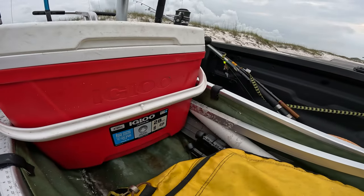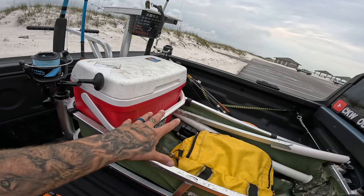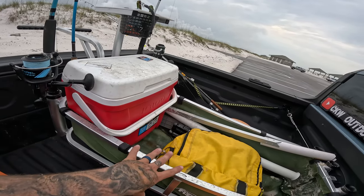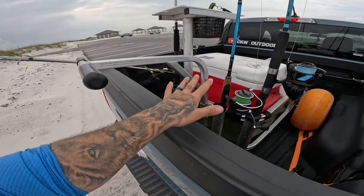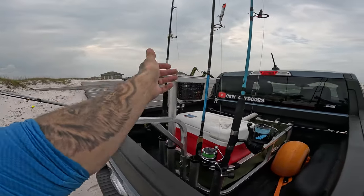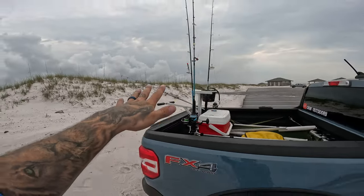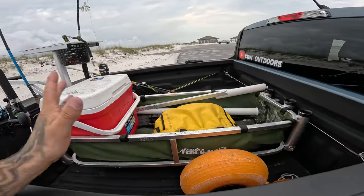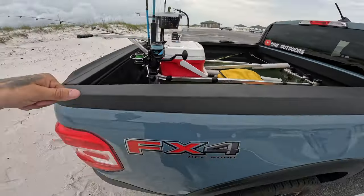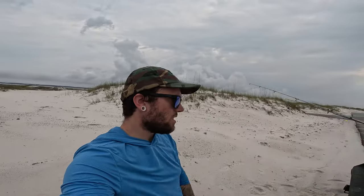I transport my casting rods — usually two or three, like seven-foot or seven-and-a-half-foot rods — standing upright in the cart, no height issues. I'll have everything loaded just like that, and when I get to the spot I drop the gate, pull the cart out, take the surf rods off the clip, put those in the back rod holders, throw my camera bag in, and that's it — nice and easy.